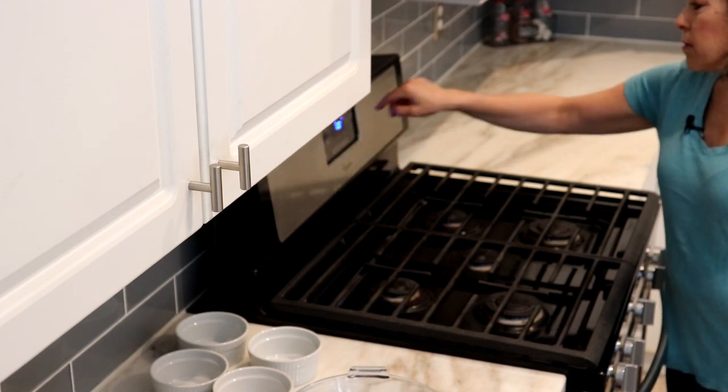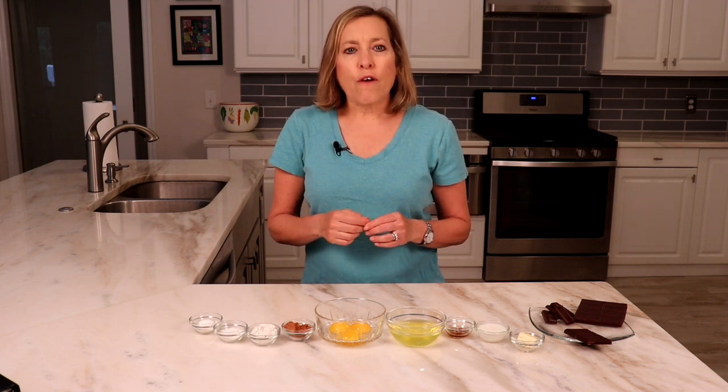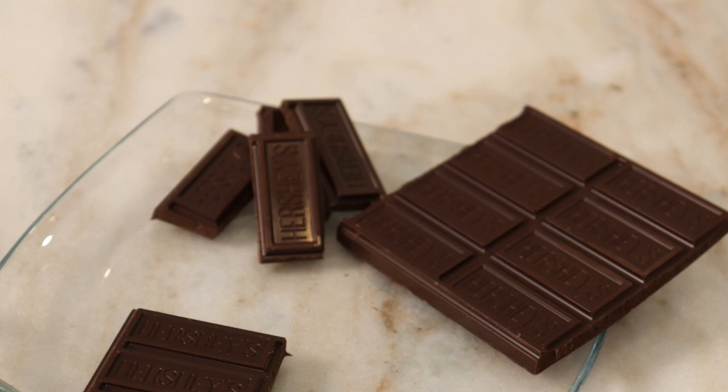Let's get baking! Preheat the oven to 400 degrees and set the oven rack to the lower third of the oven. Lightly coat four six-ounce ramekins with cooking spray. Marlene's recipe says to reserve eight squares of chocolate from the small bars, which is about one ounce.